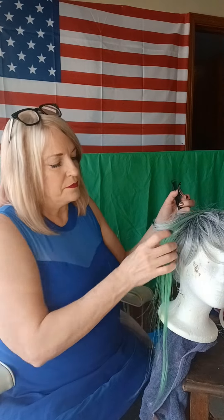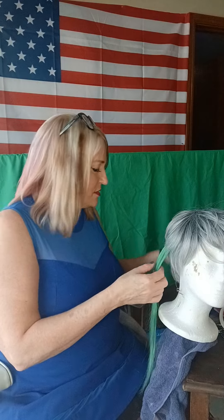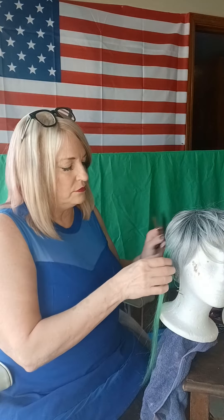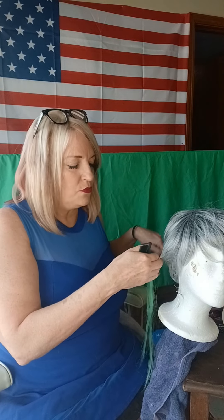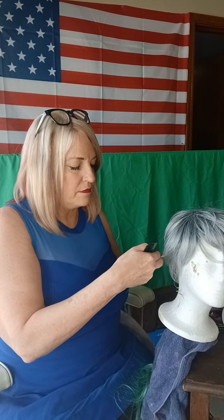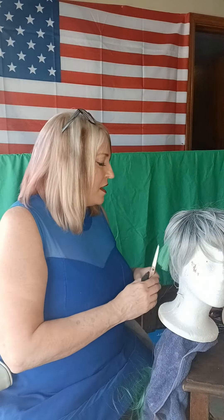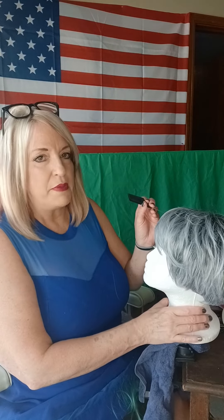That is our green little hair extension. You can just cut it with the hair or slightly longer than the hair. Because this is real hair, we can curl it with a curling iron to make it blend in better. I'm going to do that at the salon and show you a picture at the end. Let's go ahead and do another one — we're going to do one in the bang area.